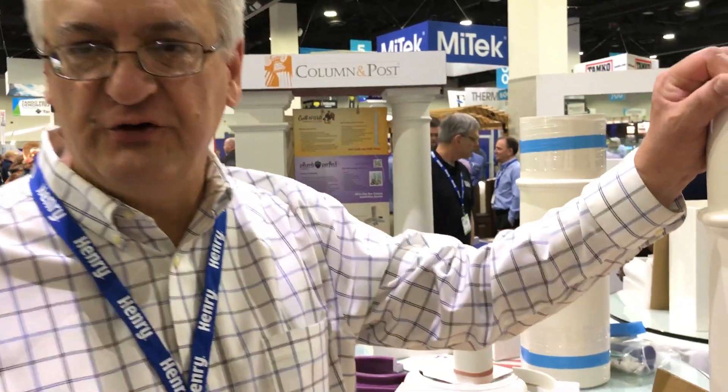Hi, I'm here with David Silizzi from Digger Specialties. He's going to describe this product. It's fairly new — about three years old.